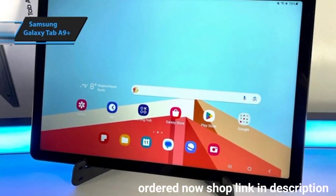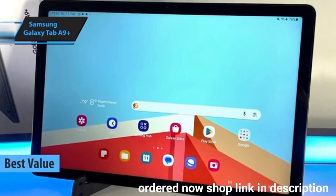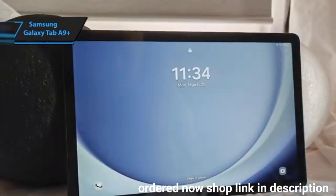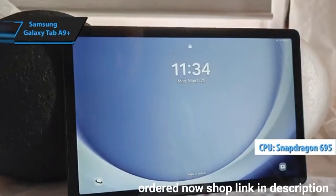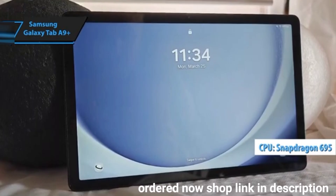The Samsung Galaxy Tab A9 Plus is a standout choice. This tablet is perfect for those who need a straightforward device and are concerned about S-Pen compatibility. With its Snapdragon 695 processor, it delivers solid performance despite being a chip from 2021.